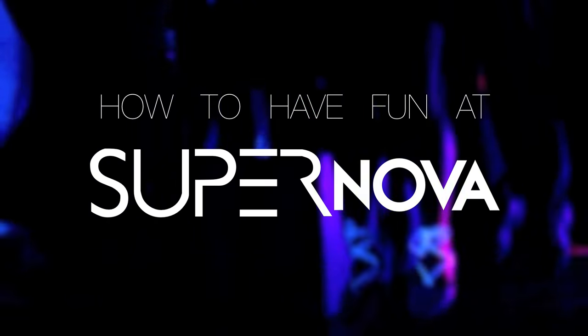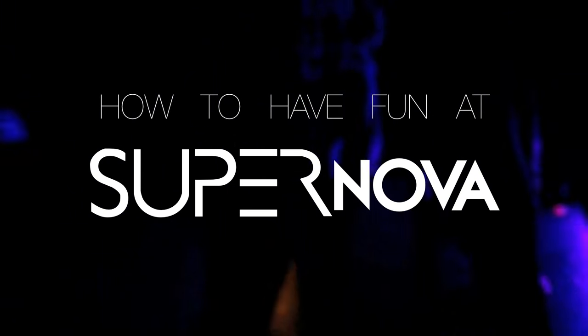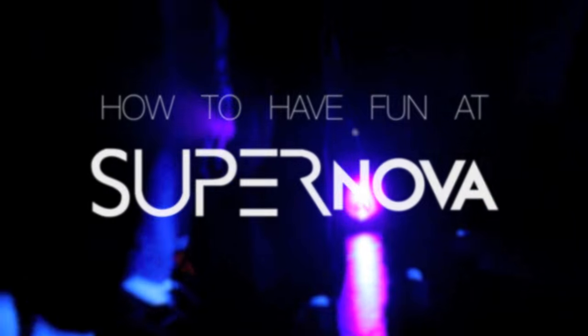How to have fun at Supernova. Follow these simple steps and you too can have a fun time at this year's spring dance.